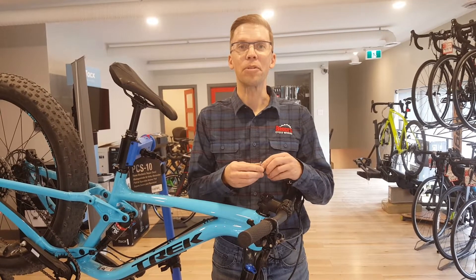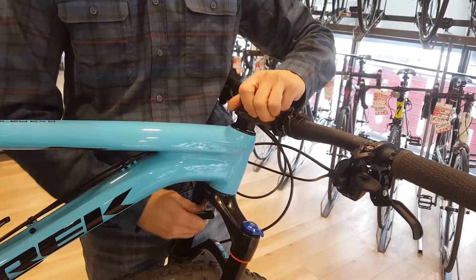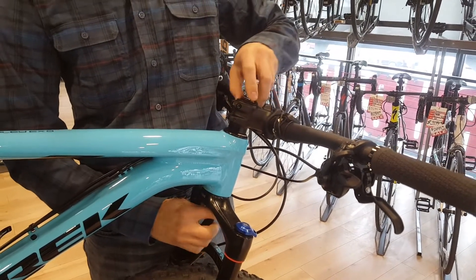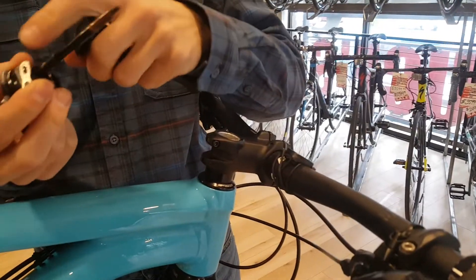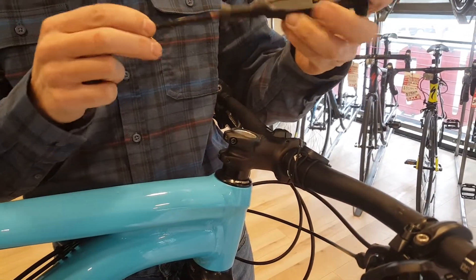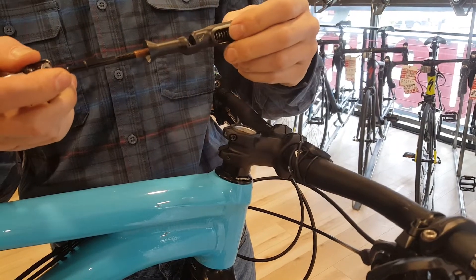To access the chain tool, we just undo the bolt holding the tool onto your fork, and now you can see that we have a spare chain link and a chain tool built right into the body of the tool.